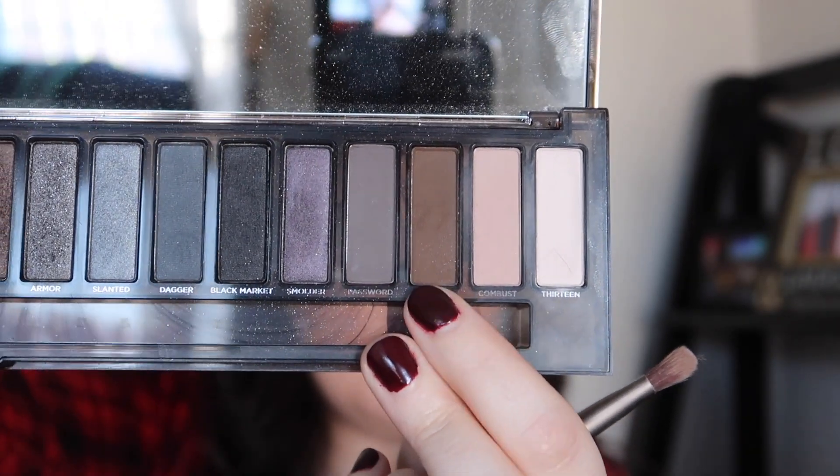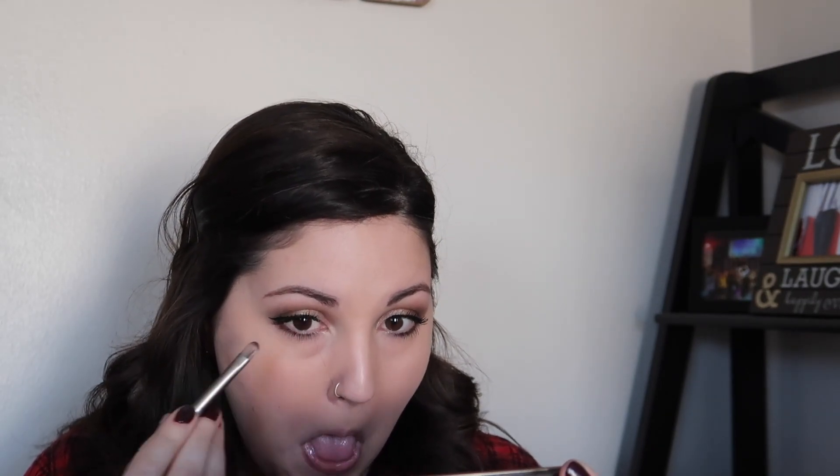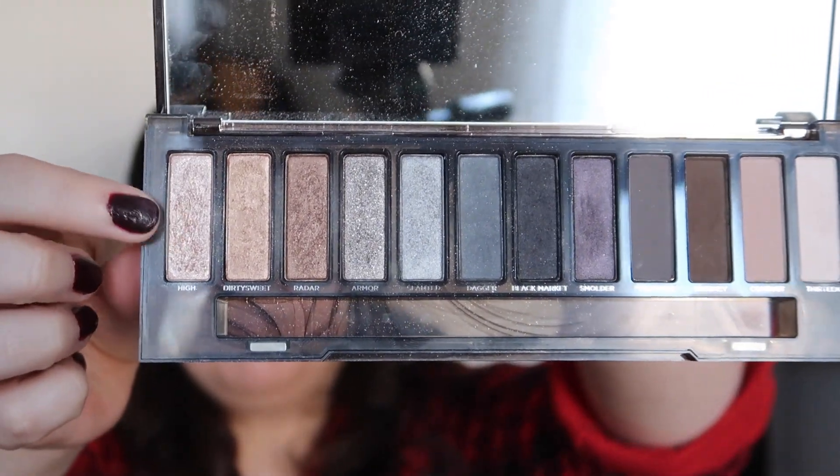We're then going back into the Naked Smoky palette with the shade Whiskey, putting that on the end of a flat shader brush and smoking out the outer third of the lower lash line. Then we're taking the shade 13 and putting that on the inner corner to add some brightness there. And then we're going back into that inner corner with the shade High — it adds so much shimmer and brightness and shine — putting that right over shade 13.